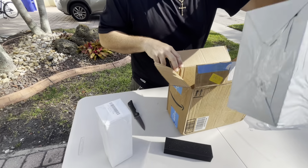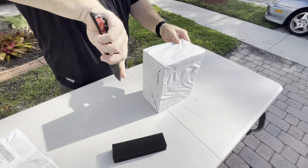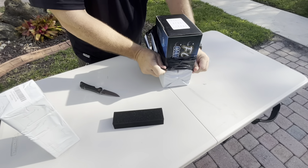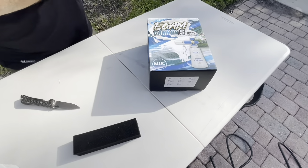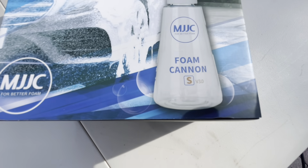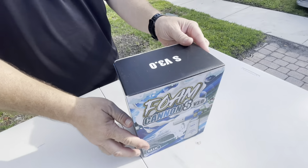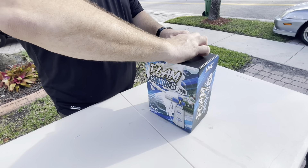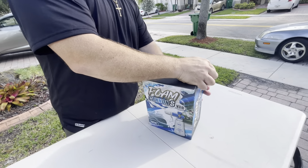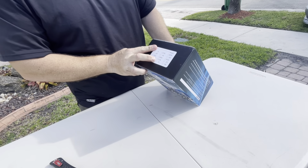Oh, that's awesome - foam in a foam cannon box and they're individually wrapped. Very nice! All right, let's go ahead - I like the big boxes. Oh, look at this packaging - I wasn't mistaken, it's their v3.0. So it's the MJJC Foam Cannon S version 3.0. Didn't their stuff used to be red and black? Yes, they had the v2 before this - like a mason jar sized bottle that's opaque with red, black, and some other color.